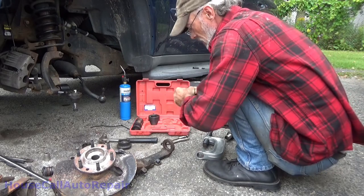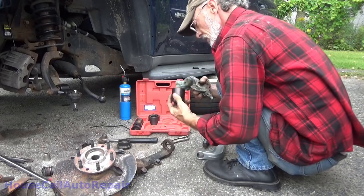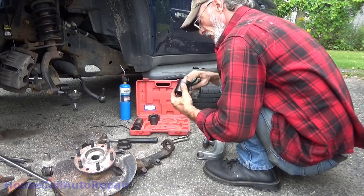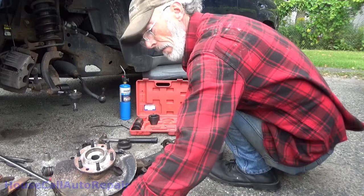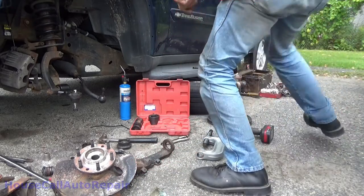Grease all over the inside of my adapter. Keep all the tools nice and clean or it won't last a long time. Now we've got new balls right here.